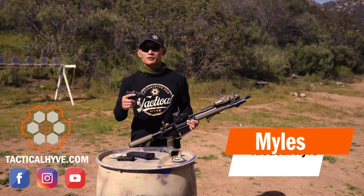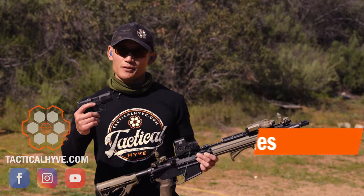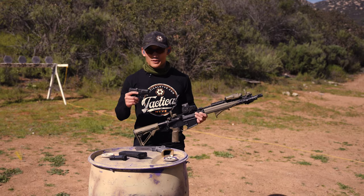Hey, Miles here at Tactile Hive. If you're interested in finding out how to sight in or zero your rifle or your pistol using iron sights, this is the video for you.